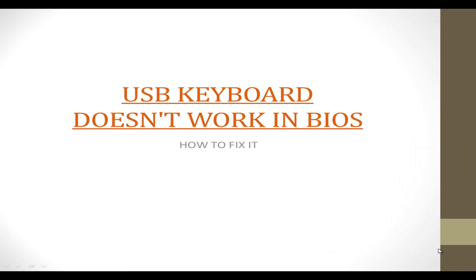Hello YouTube and welcome to my another YouTube tutorial. Today I will show you how to fix a problem with your USB keyboard — your keyboard doesn't work in your BIOS or boot menu. Here is how to fix it.